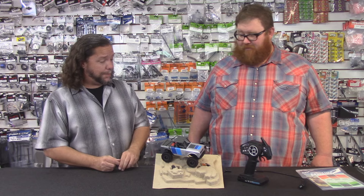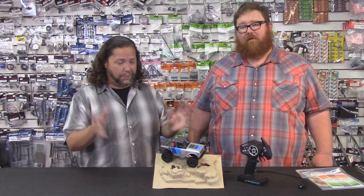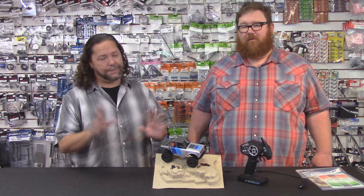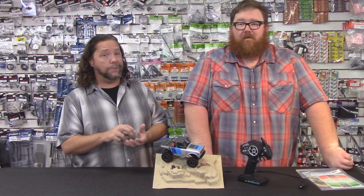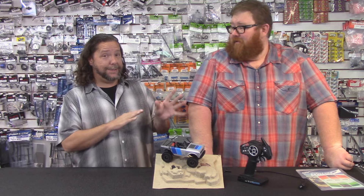If folks want to check this out in person — you've been watching the video and watching us play with it — we're having too much fun with this. Don't tell the boss. If you come in, maybe we'll even let you take it for a spin, because you don't have to take it outside — you do it indoors. RC Street Shop is in Long Beach: 5521 East Spring Street, Long Beach, California 90808.